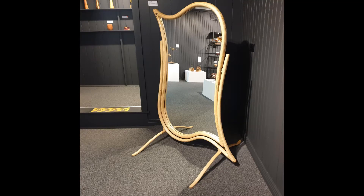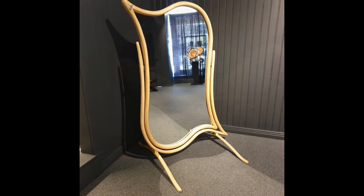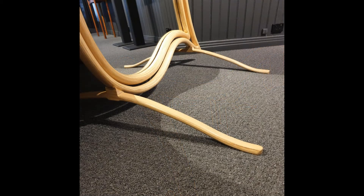Hi, I'm Andrew Grady. I'm going to talk about a Chevelle mirror that I made. It's a freestyle mirror.